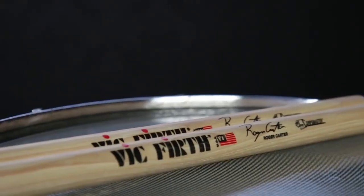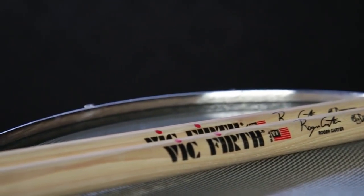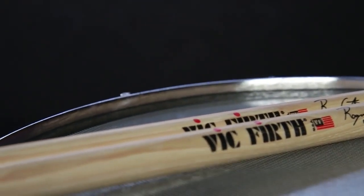And there we have the Vic Firth Core Master SRC Roger Carter Signature Stick. Come on down to Guitar Center and check it out in person or GuitarCenter.com.